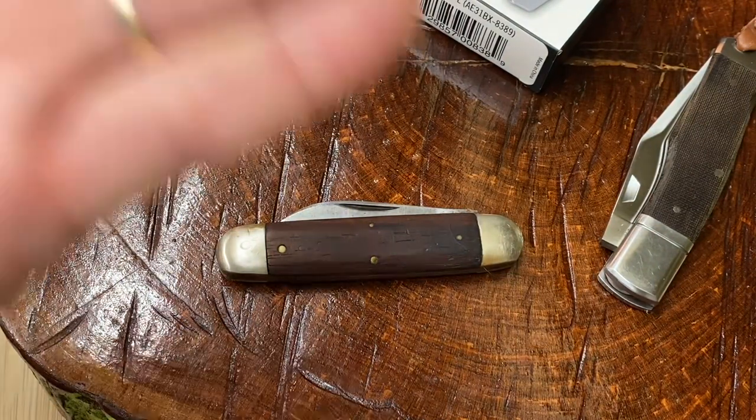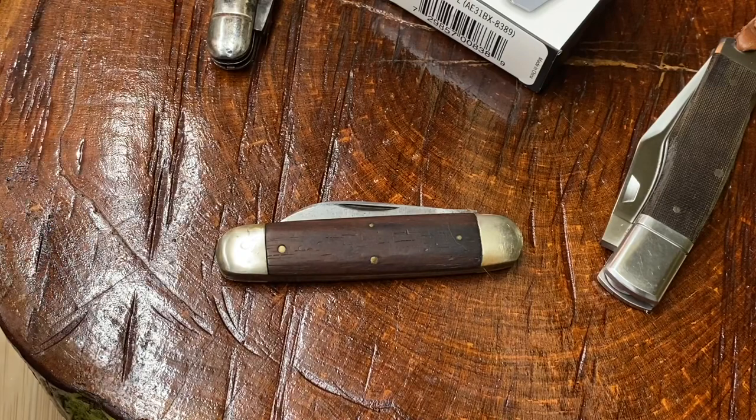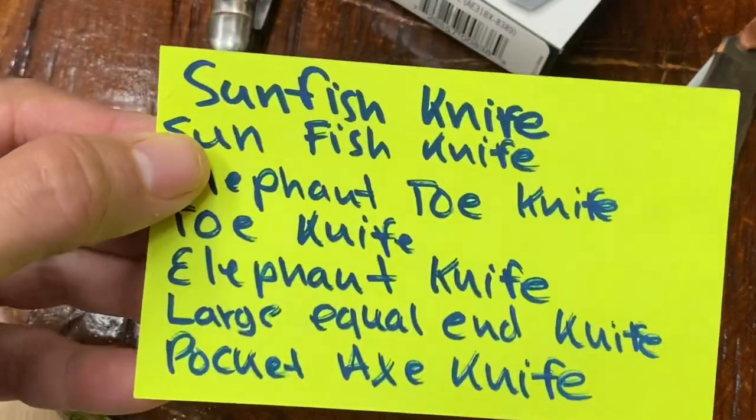I also like to sometimes misspell words. Instead of 'knife lot' maybe I'll look for 'nife lot,' or instead of 'sunfish knife' I'll look for 'suffish knife.' I like to play with the spelling, and you'd be surprised — sometimes a listing will pop up with that misspelled word that you would have never seen otherwise. I have had some incredible deals like that.